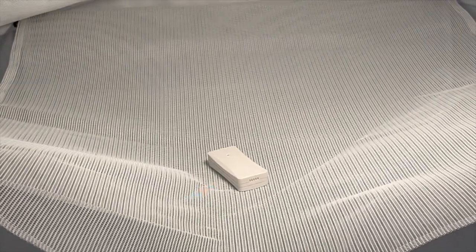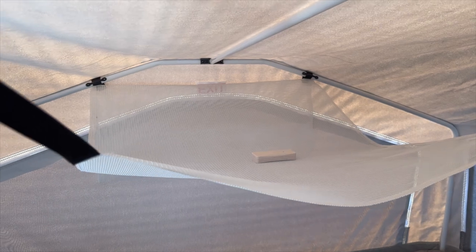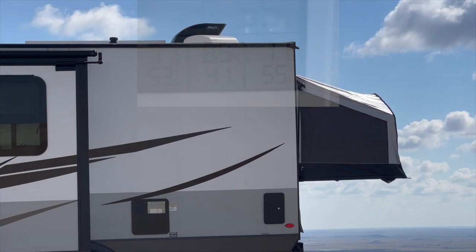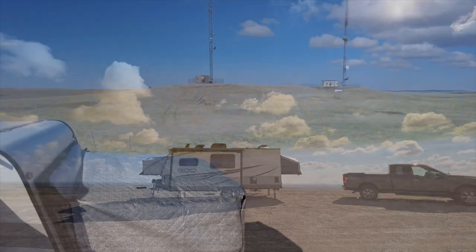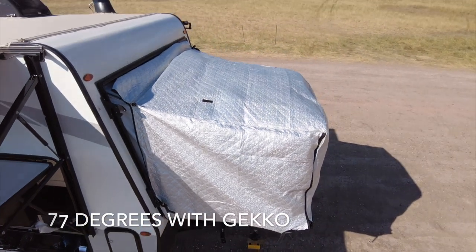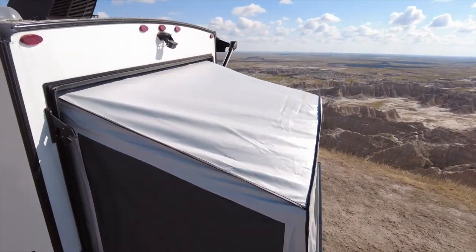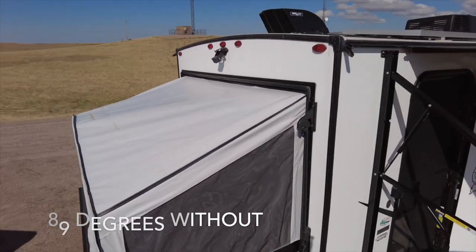I've got a temperature gauge inside the little hammock on the Gecko side, and another temperature gauge on the other bump out with nothing on it, trying to get equal sun on both sides for a fair test. The side with the Gecko is currently 77 degrees and the side with nothing on it is 89 degrees Fahrenheit. Even without the temperature sensors, you could just go in there and put your hand up towards the ceiling of the bump out and definitely feel the difference. The Gecko does work well when it comes to reflecting heat away from the bump out in hot sun.